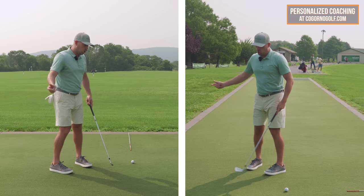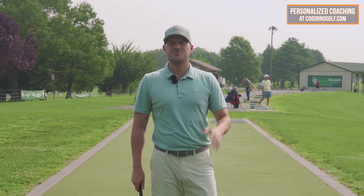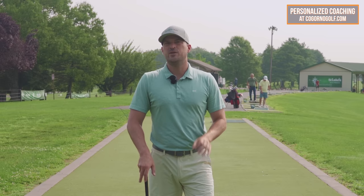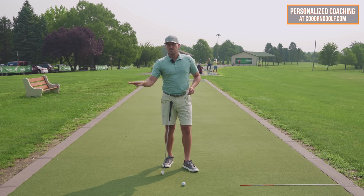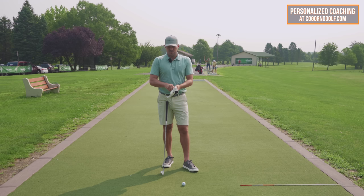He said, Eric, I've been trying to open my hips during the downswing literally for like the past 10 years. I haven't been able to do it. I showed him this drill and within five to ten swings at full speed, we were getting his hips open and he was hitting the ball more solid. I'm going to show you the drill in the simplest form first, then add some layers and feels and details throughout the video, so make sure you stick through to the end.